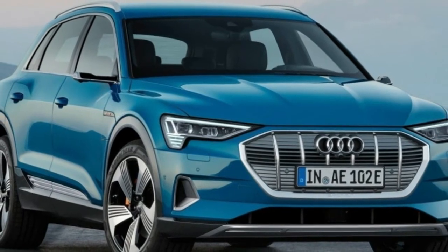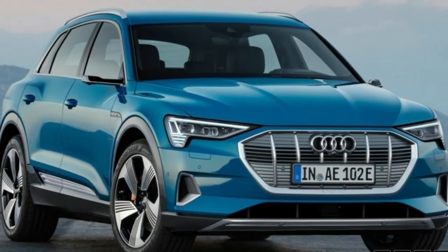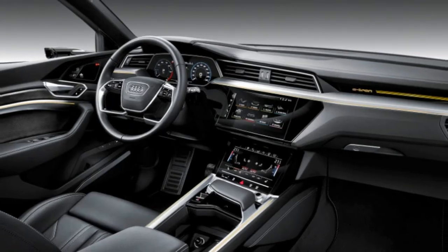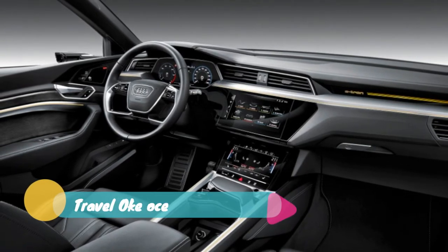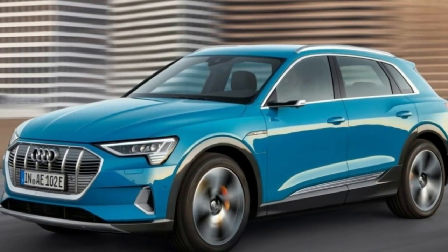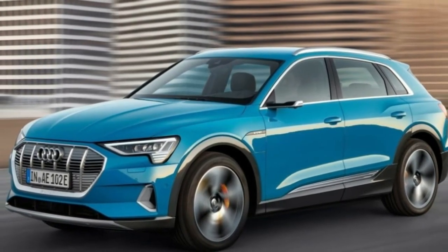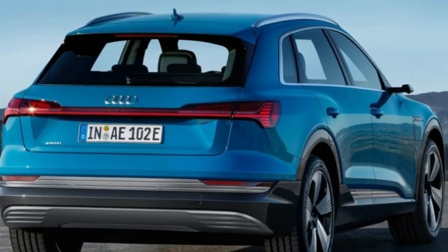After months of seeing the 2019 Audi e-tron in flashy camouflage, the company has finally revealed the all-electric crossover in bare-painted sheet metal. It sure looks like an Audi — specifically a mix of the flagship Q8 and the smaller Q3. It has the chiseled fenders of the Q3 and the full-width taillights of the Q8.